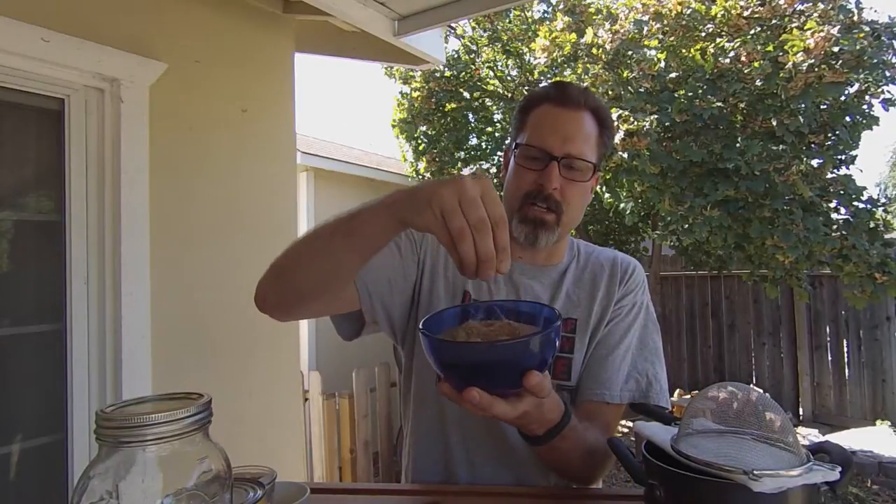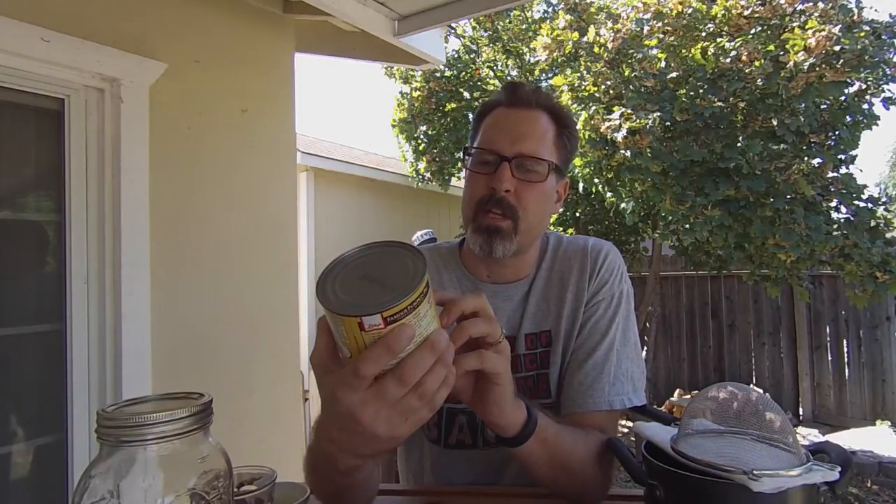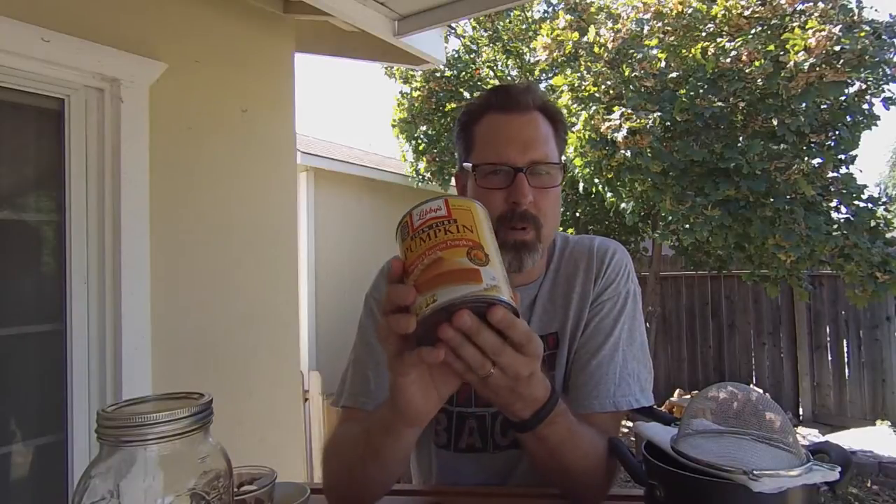I've got all my food ingredients laid out here. I'm going to be doing a large batch today — basically a double batch — so if you want to do a smaller batch just for yourself, cut all of these ingredients in half. For this we are going to need four cups of water, two cups of granulated sugar — I've got raw cane sugar for this — and you are also going to need two cups of tightly packed light brown sugar.